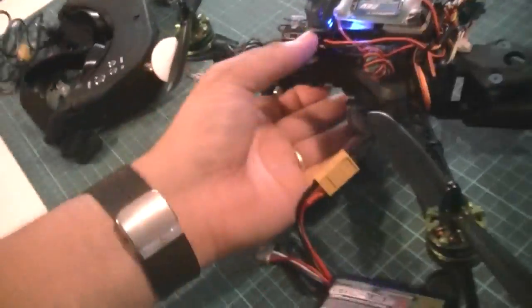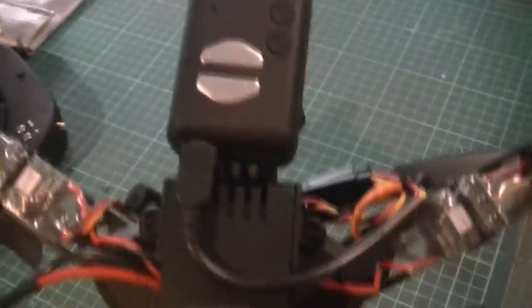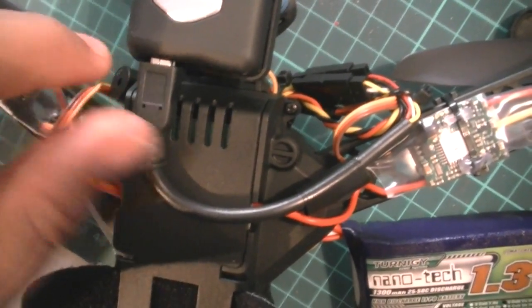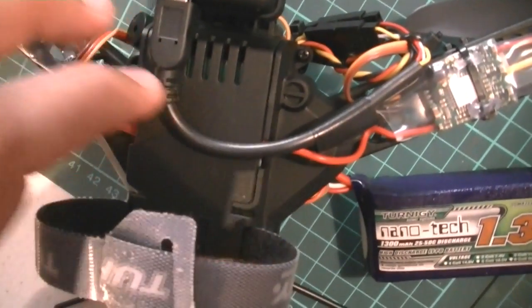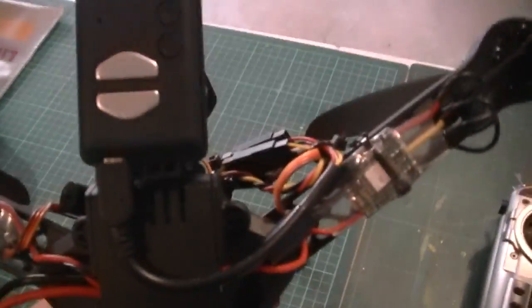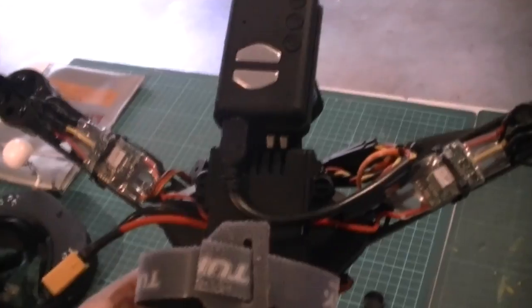One other thing: if you are using a Mobius, let me switch this off first — you'll notice that the output cable for the Mobius extends back a little bit, and that can obstruct the battery. You may want to get the 90-degree USB cable, which puts the cable to the side rather than coming straight back. Because of this obstruction I've had to push the battery further back, which may affect the CG. I have a 90-degree cable on order but it'll take a couple more days to arrive. So if you're using a Mobius and using it for video output to your transmitter and goggles or screen, make sure you get the 90-degree cable.